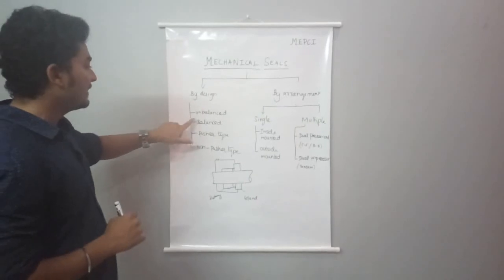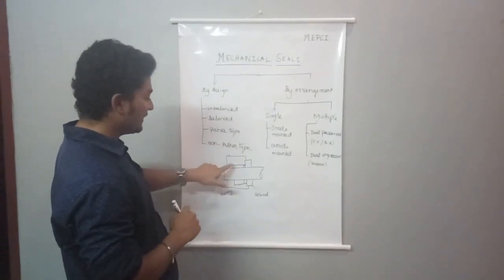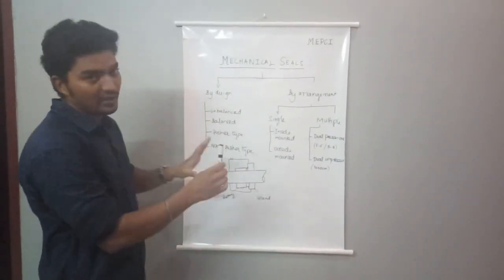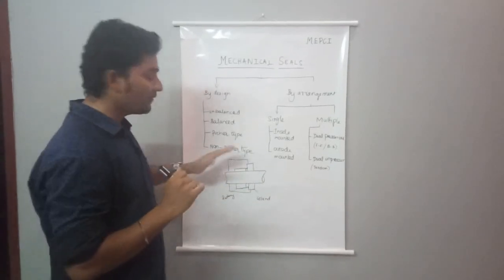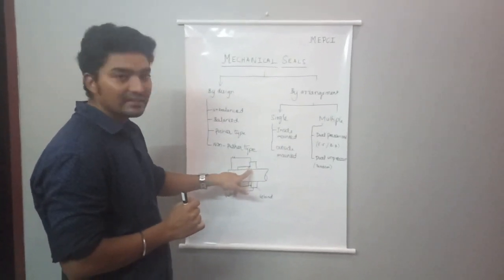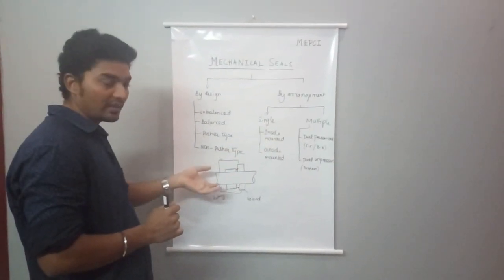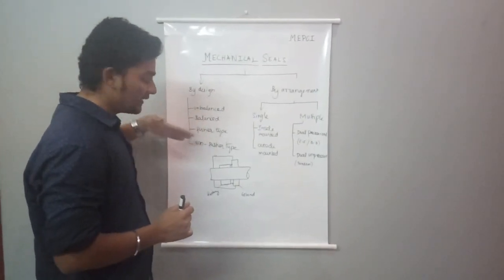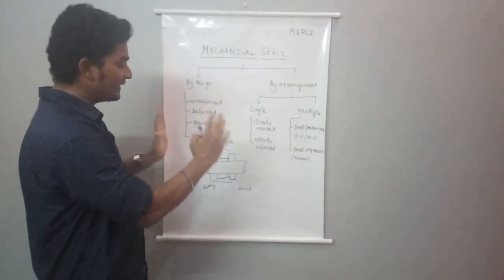First, by design — the unbalanced mechanical seal. Looking at the schematic diagram, we have the shaft, gland, stationary part, and rotary part. There are two forces acting on the seal face: opening force and closing force. The opening force comes from the process fluid pressure. The closing force comes from the spring compression. So on the seal face we have both closing force and opening force.